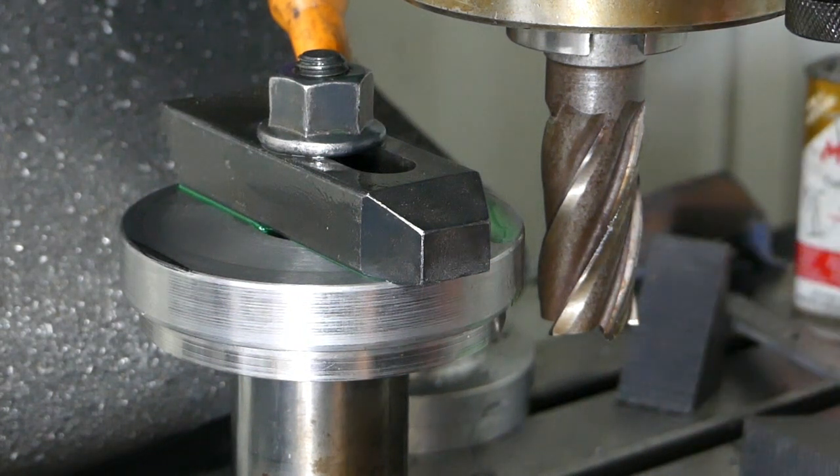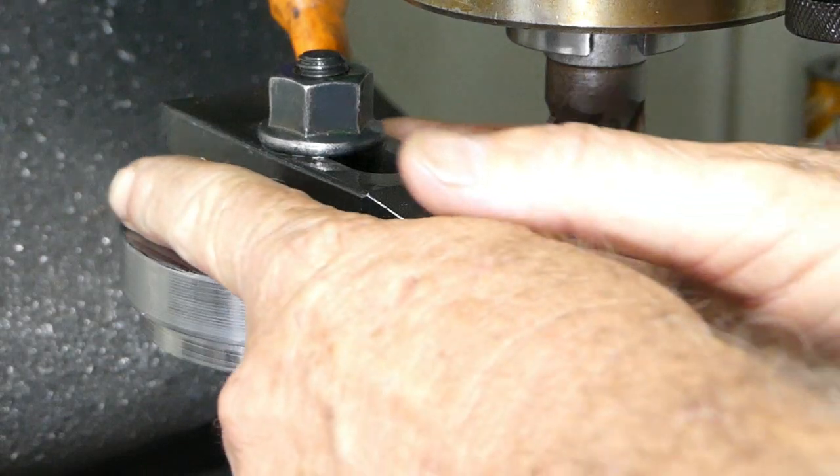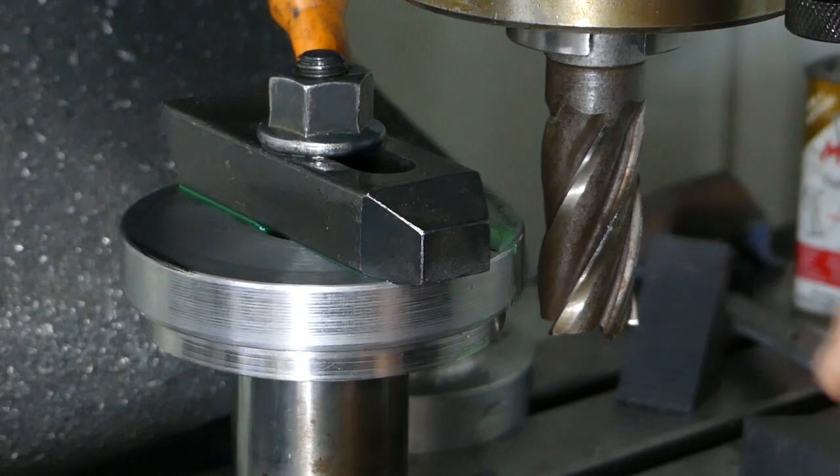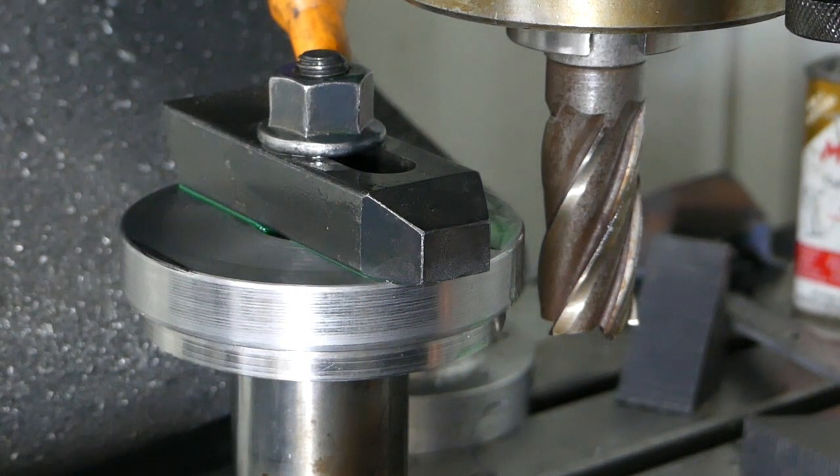I'll take around 10 and a half, maybe 11mm off each side, and that'll give us an elongated disc that can be slid down the liner and turned around. We'll have a bit of coolant running and the mill running and we'll see how we go.